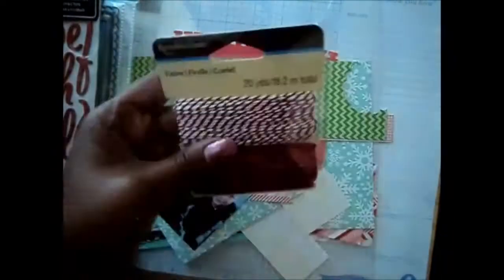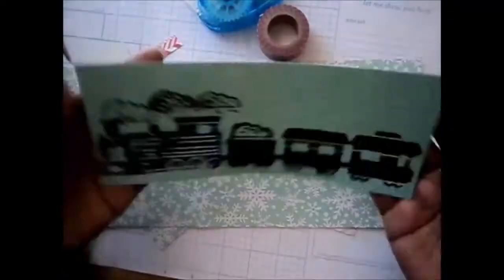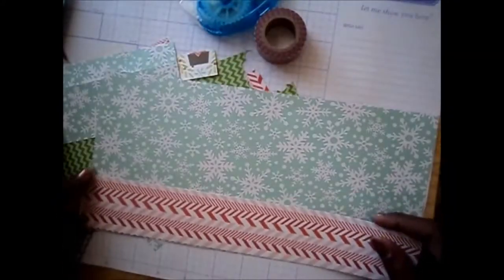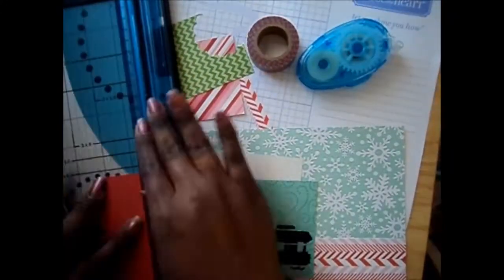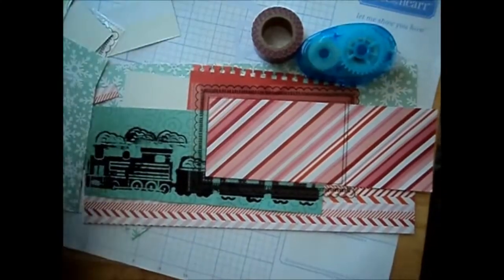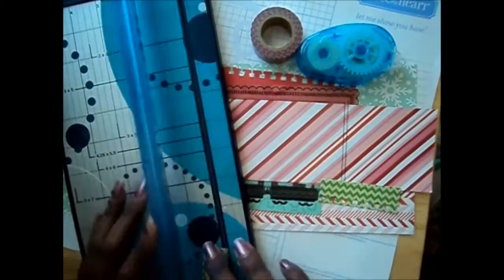Now we're ready to go on to our next page — it's gonna be 'Riding the Rails.' Here I have all of the materials I'm gonna use. I found some really nice photo sleeves; I cut them in half and put them inside of another photo page. I thought that peppermint paper looked like a train track, so I adhered that to the bottom. I'll leave a link to an artist on YouTube who used a stencil and acrylic paint on her scrapbook page — I remembered I had a train stencil, so I stenciled it with some black acrylic paint and it looks like a silhouette.